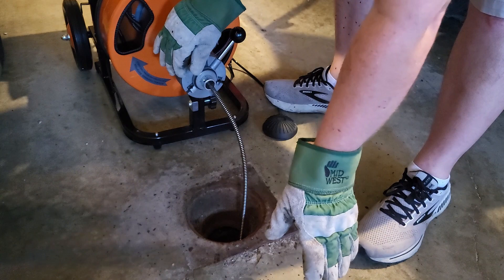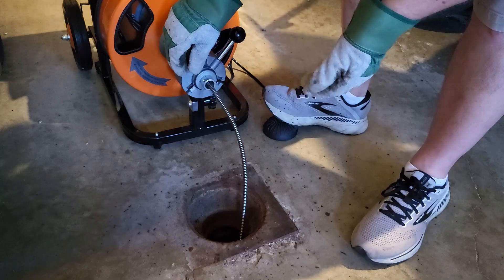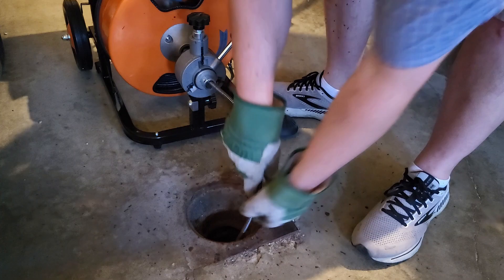Now we're going to turn it on reverse. You don't want to hold it on reverse the whole time it's coming out because then you might hurt yourself when that attachment comes out. But push the button in reverse a little bit — that way it'll get unstuck from whatever it's stuck on. Then you can start pulling it out. And even though my drain is pretty clear, you can definitely tell it's a little dirty down there.